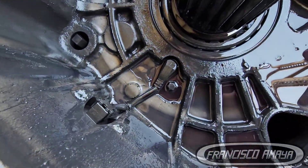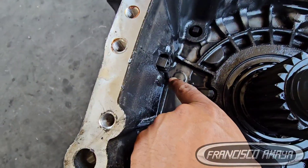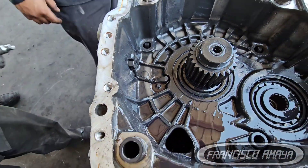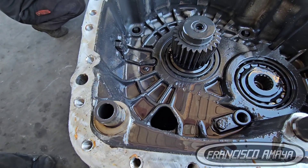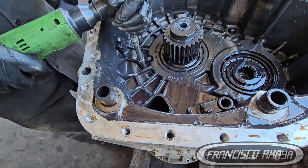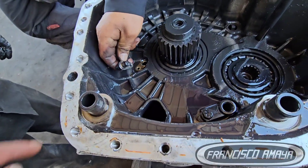I have no idea why Detroit or Mercedes-Benz decided to place this sensor inside the transmission. I understand they may want the best possible reading of the shaft, but the countershaft sensor on the side is accessible from the exterior without opening the transmission. Putting the main shaft sensor inside significantly increases the cost and downtime required for this repair.